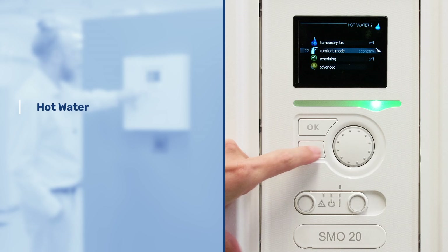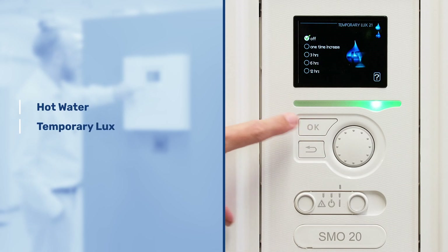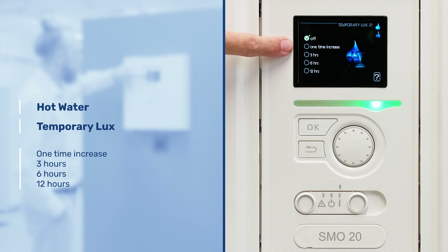The second menu we can go to is the temporary luxe menu. On here we can increase the hot water for a duration of time to its maximum level — one time increase — for three hours, six hours, or twelve hours.